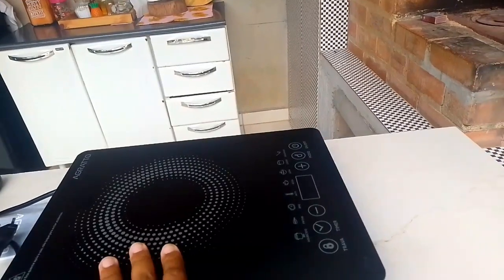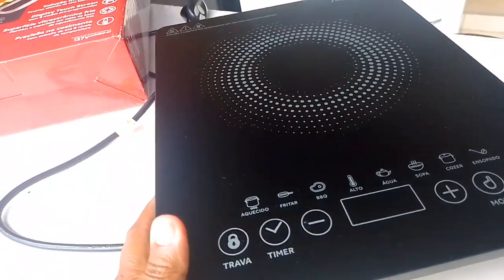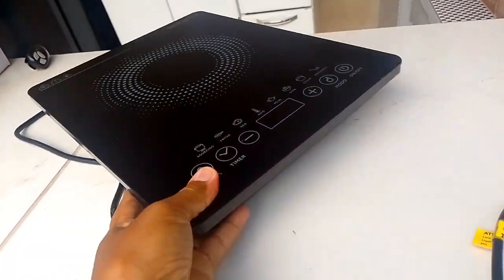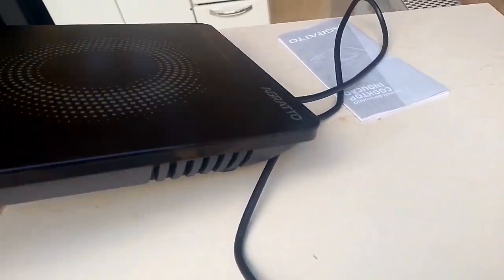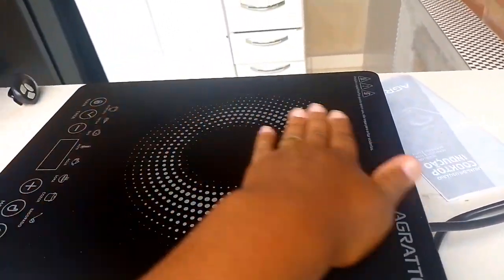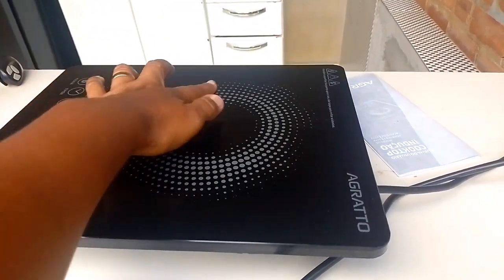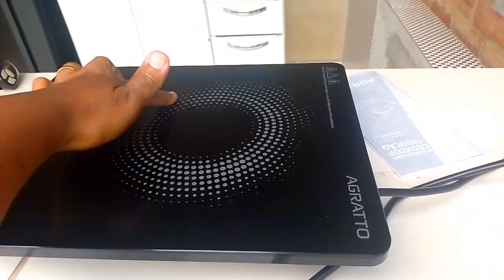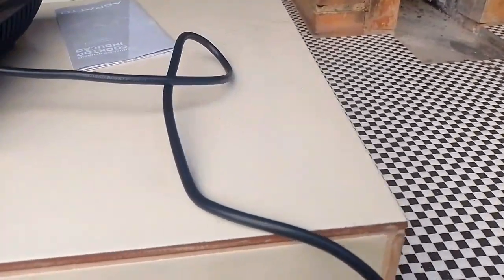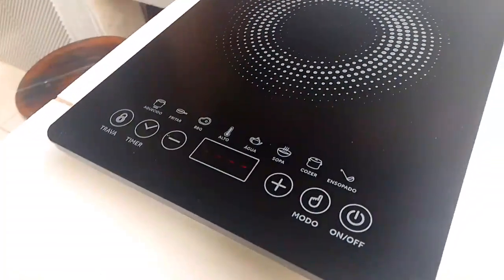It reaches 1200 watts of power — wonderful, it heats up really well. Now I'll show you the cooktop. Let me plug it in here and turn it toward you so you can see the outlet access better. It's super lightweight — I can easily carry it back and forth. Easy to clean. While cooking, it doesn't heat the pan handle — only this area here, within this marked boundary, gets hot. The parts outside this zone don't heat up. I'll plug it in now — it beeps when plugged in.